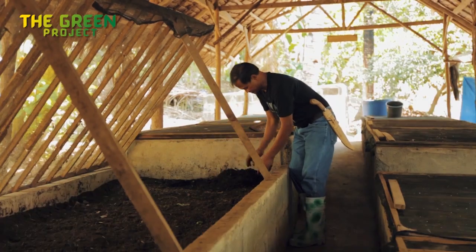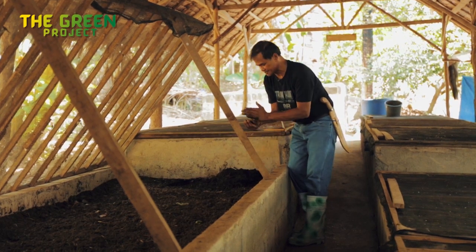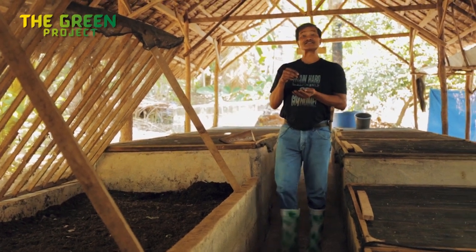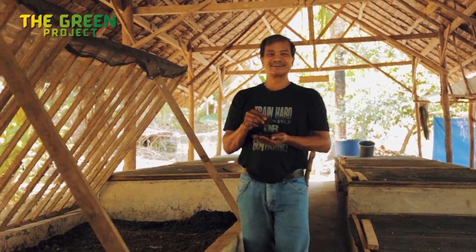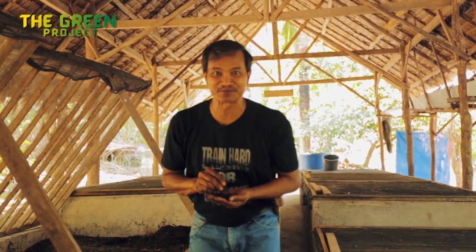Worms! These are 70% protein. The chicken like them, the fish like them, and if you don't know anything about it, you'll like them too.